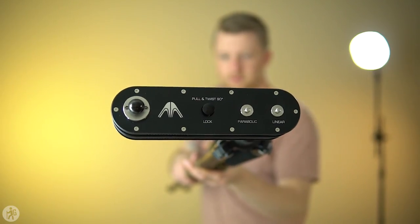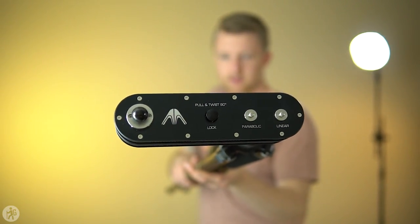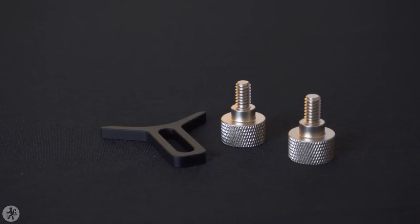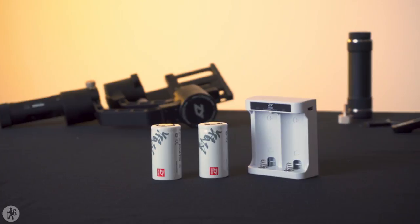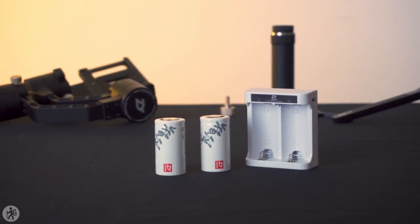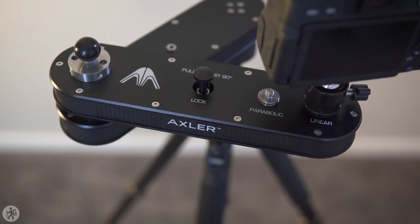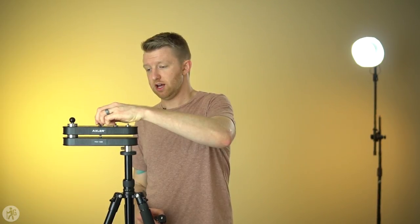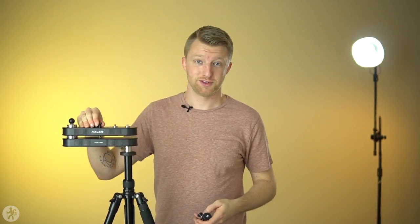On the top there are two quarter-twenty studs. One of them is labeled linear, which means if you mount the camera to that stud, as you move the slider back and forth it's going to continue facing the same direction. Right next to it is a quarter-twenty thread labeled parabolic, which means as you move the slider from one end to the other it's going to point constantly toward the middle to keep the same object in the center of the frame. There's also a small lock designed to keep the slider from moving until you're ready to use it — just pull up and twist ninety degrees and it will stay locked.